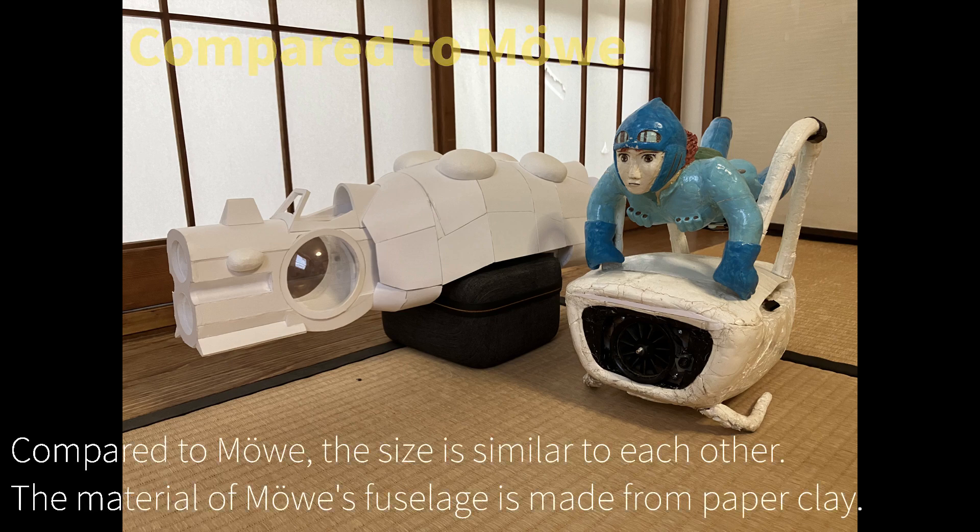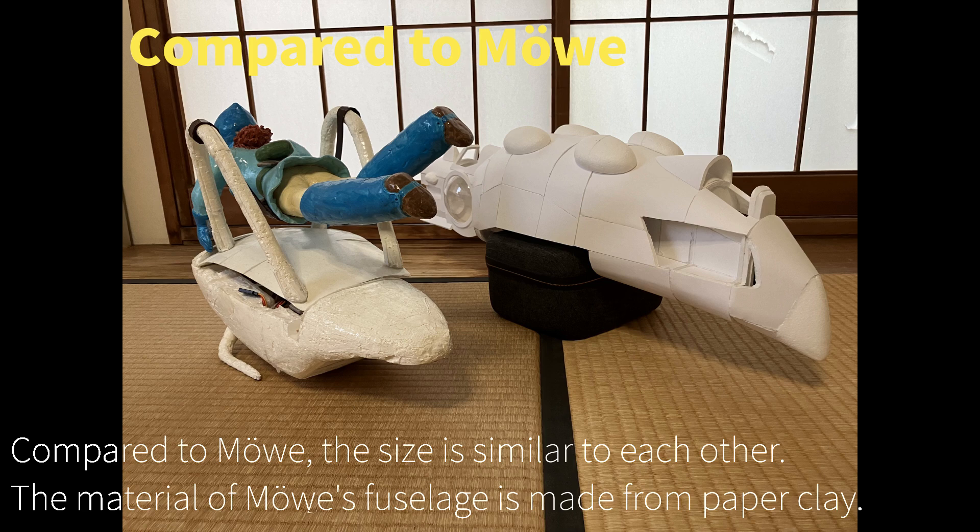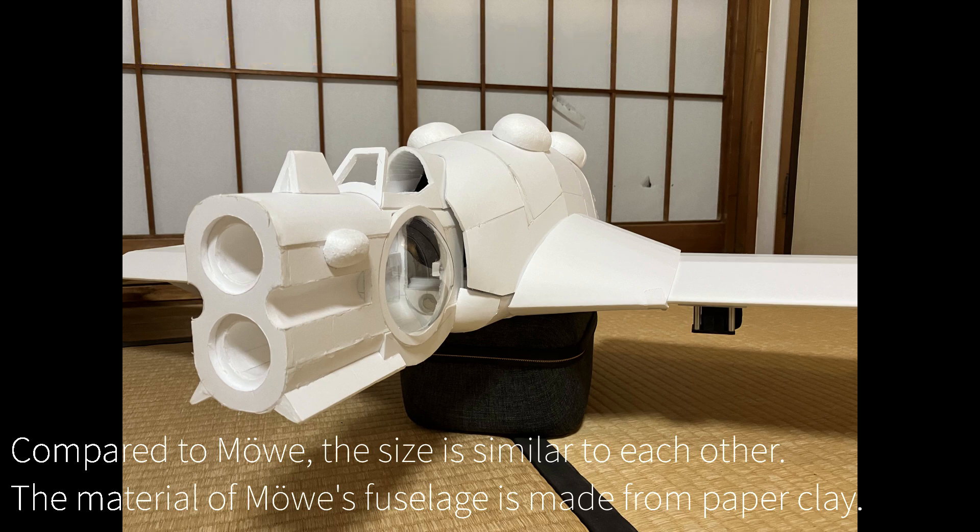Compared to the MEV, the size is similar to each other. The material of MEV's fuselage is made from paper clay.